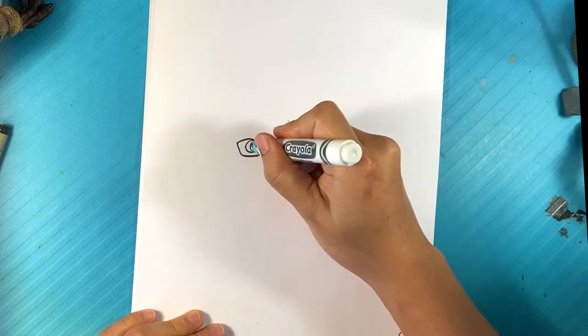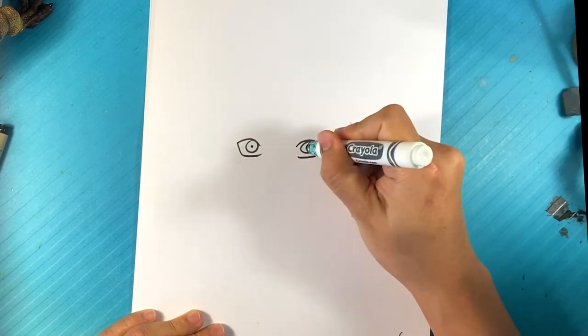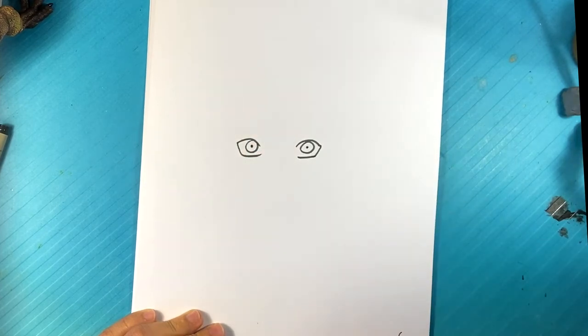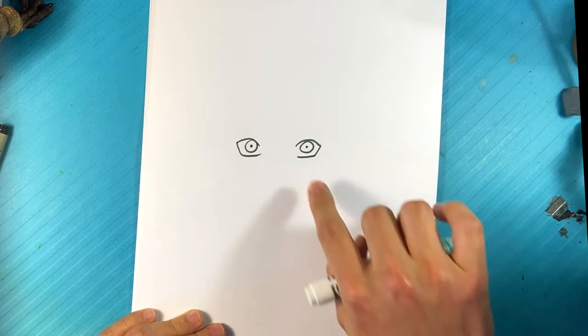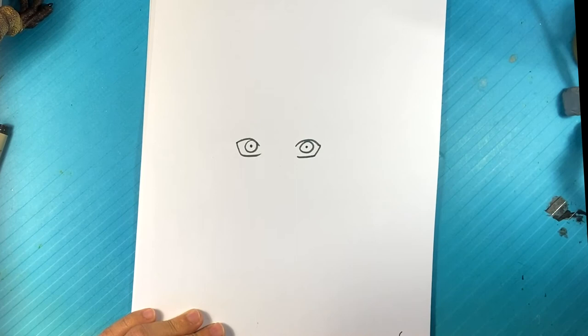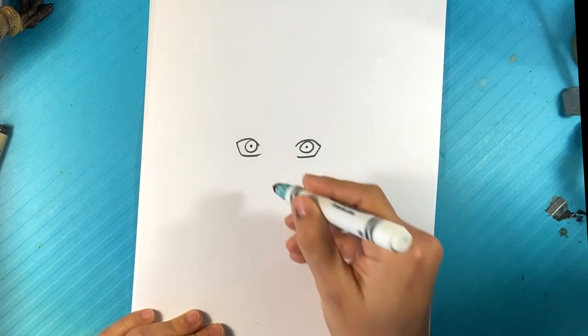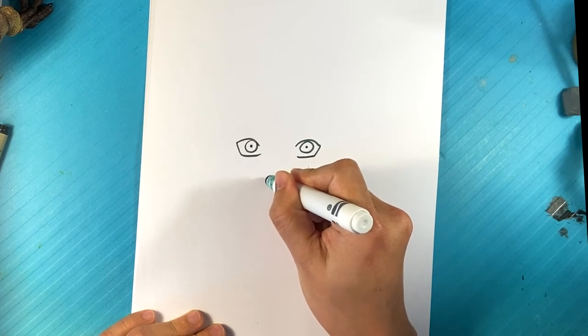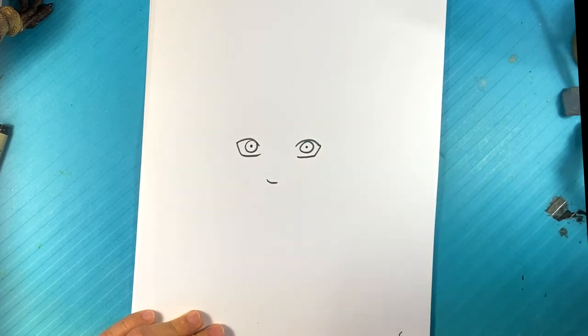And I'm going to put a dot in the center for the pupil. I'm kind of leaving the inside of the eye there open. I'm going to go over here to the nose, and on the nose I'm going to throw a small kind of line across the tip of the nose there.